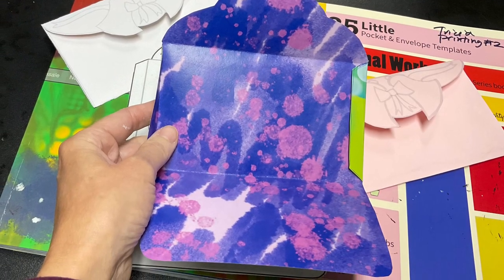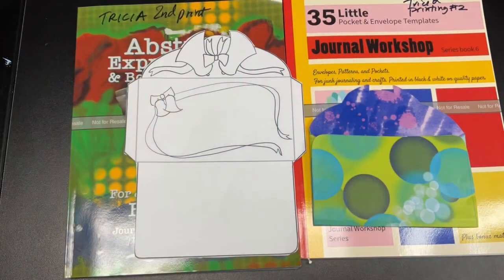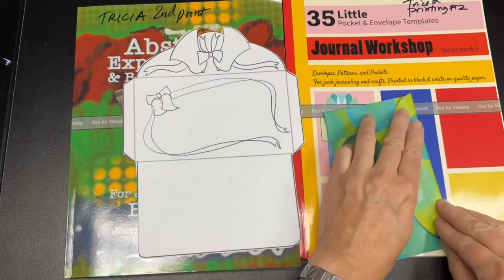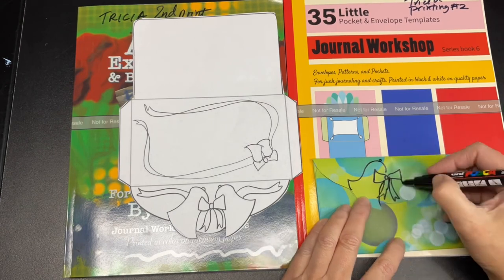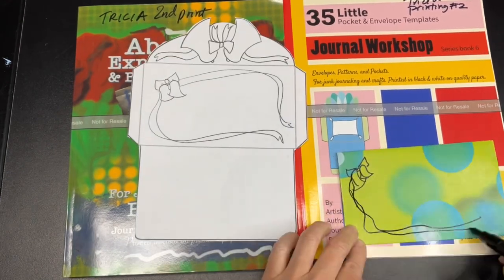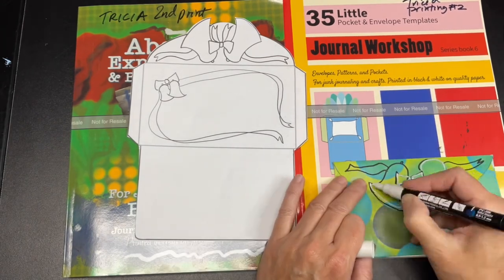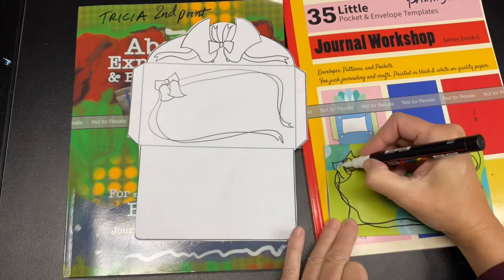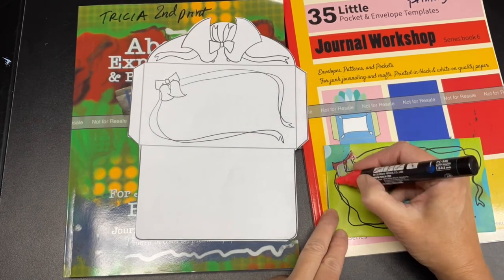Here is a picture of the two-sided color envelope with the tabs folded in and with the flap folded up. Then we fold the final flap over and draw the bells on it with the Posca paint pens on both sides. We can fill in the bells with some color or white, as I did here, along with the red ribbon.